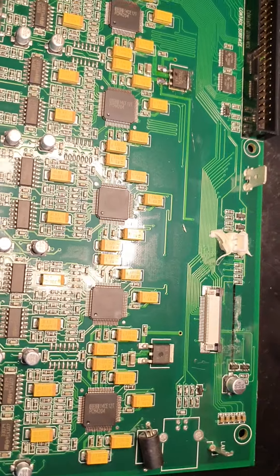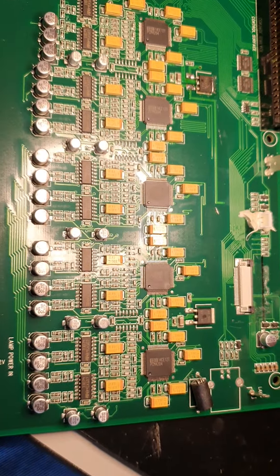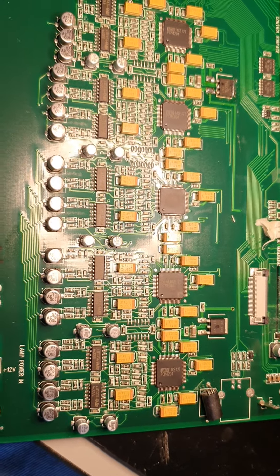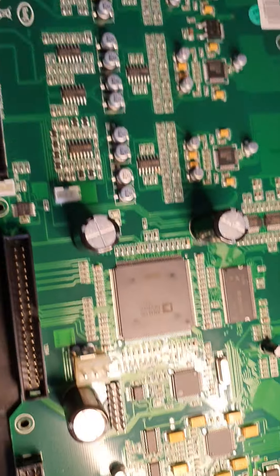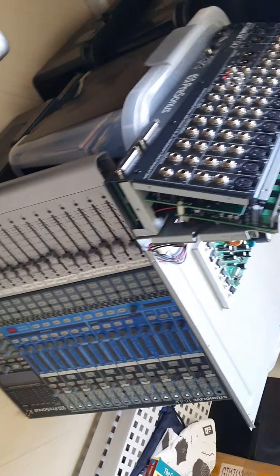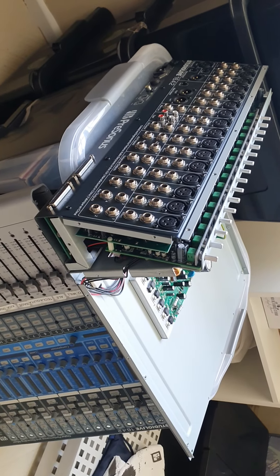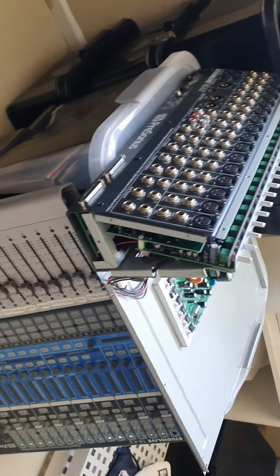I'm going to replace them all because there are known problems with these, and I don't want to repair this and send it back to the customer only for them to say a few months later that the inputs have stopped working. To dismantle one of these mixers is a pain — it's a lot of screws. I kept all the screws and knobs in a container — full of tiny screws. There are side panels to pull off as well. I didn't think to do a video of dismantling, but there are videos on YouTube that show how to do it. It's just a lot of screws — nothing complicated.